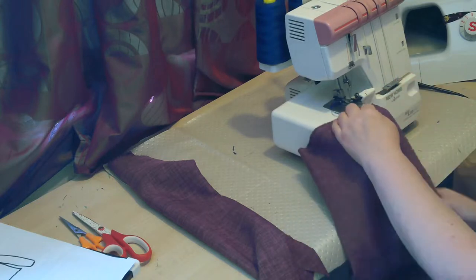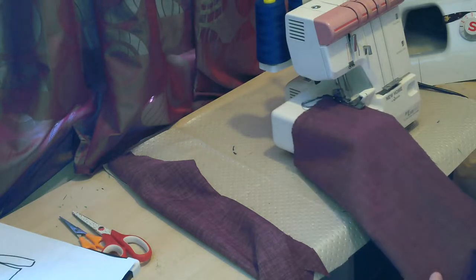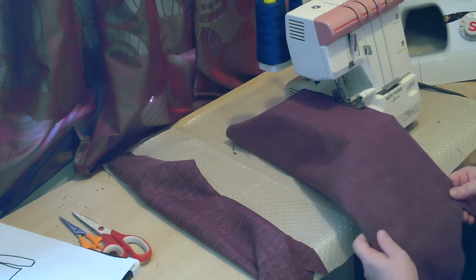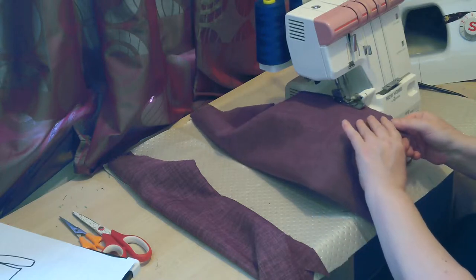The fabric I'm using is a lightweight linen and it has the advantage that it doesn't take much care after the garment's finished. It does have the disadvantage that I can't tell which side is which. So if you see me pondering, it's that I'm checking that I've got one of each side rather than two of each side.